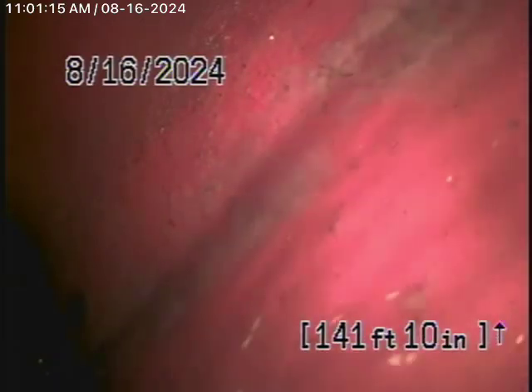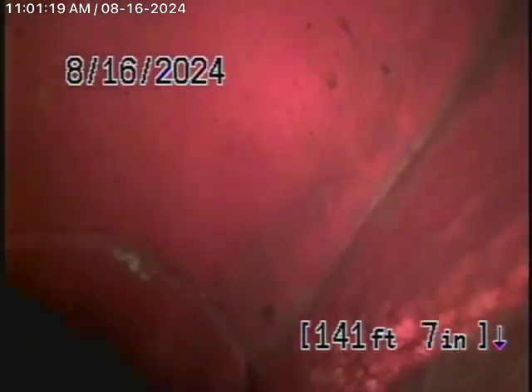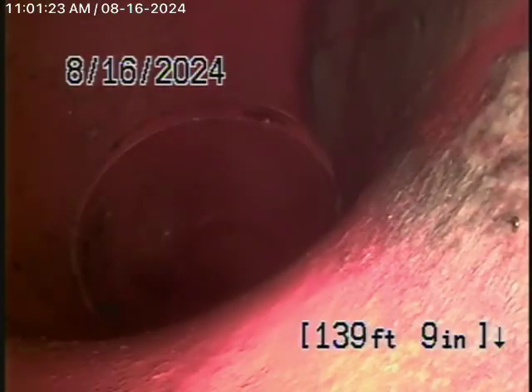You can see the city sewer flying by there. I'm going to bring the camera back — there's the city sewer. Here's your connection to the city, and we have a big 6-inch clay lateral coming back from the middle of the street towards the property.